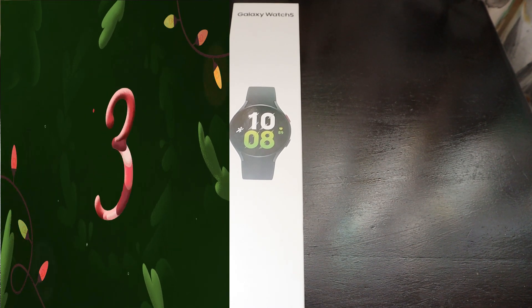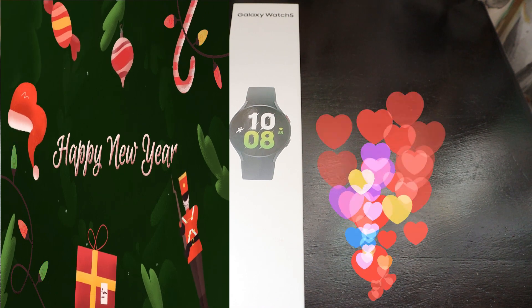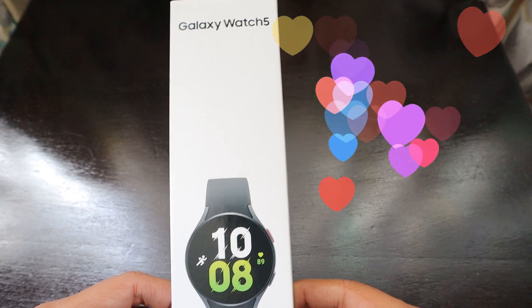Hello friends, wishing you a very happy new year. Today we are going to unbox the Galaxy Watch 5 from Samsung.